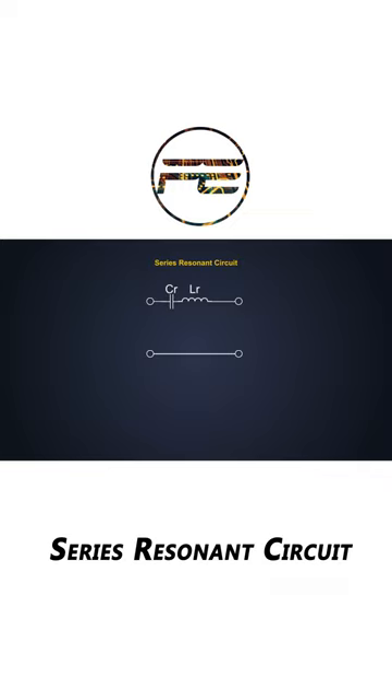When we see the response of this converter, it looks like this. And as we have seen, the response of the converter depends on the output load as well.